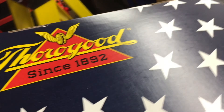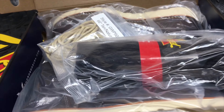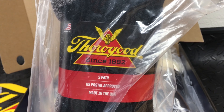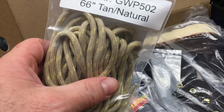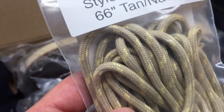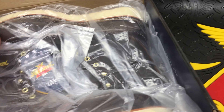Oh snap, got another set of boots! Let's see what's up! Got the insoles, like all we do. Check out some socks, they're real good socks, three pair. Kevlar, that's cool. Check out some magic here. Can't wait to see these boots.